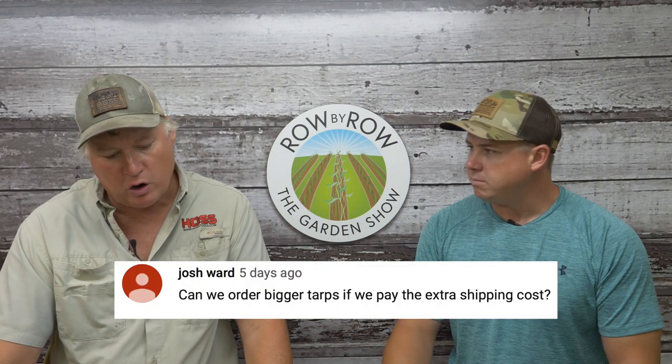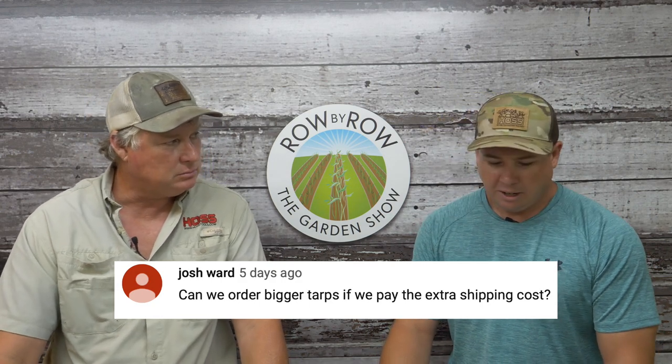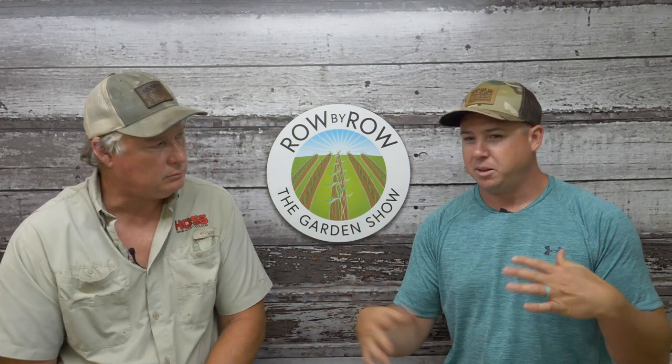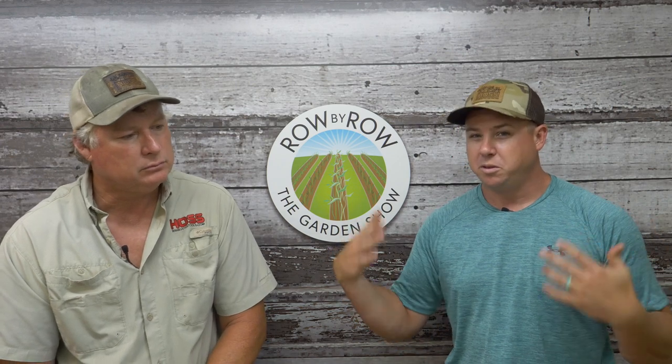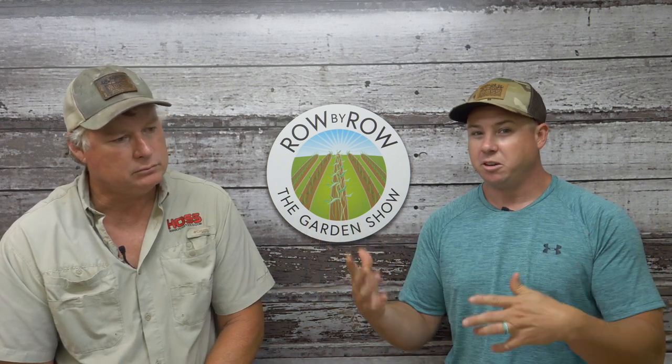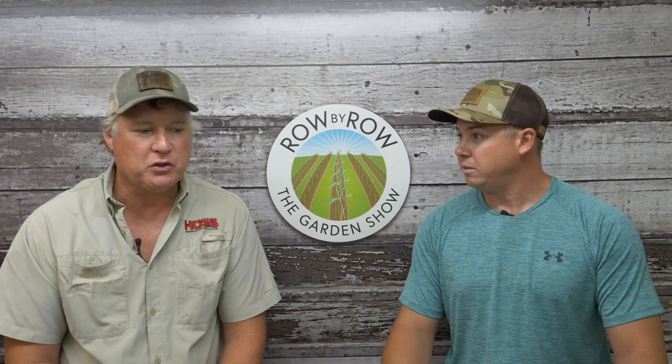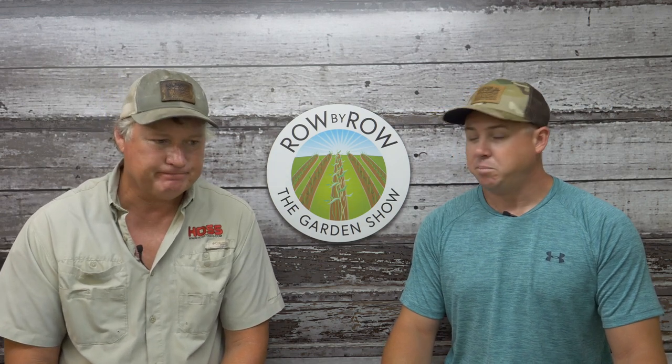Question eight from Josh Ward: can we order bigger tarps if we pay the extra shipping cost? When the tarps get to us they're on huge rolls — over 100 pounds, takes two of us to move them around. When we cut them we fold them up to fit in a box for easier shipping. If you wanted one of the big ones, you'd have to be able to receive truck freight at your house. We could do it, but you'd have to call in and we'd get you a quote. It's over the 70-pound UPS threshold for the 50-by-100 size — they're heavy. It's a two-man job.